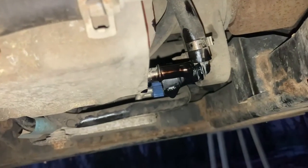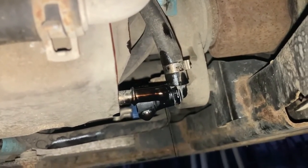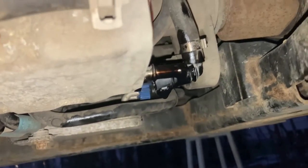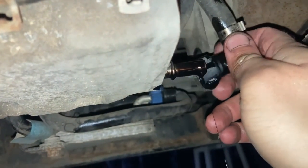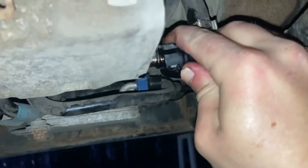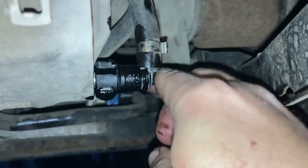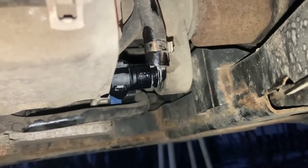After about 15 to 20 minutes the oil is barely dripping, meaning the engine is fully drained. Reconnect the pipe — you know it's connected when you hear a firm click — and that is it: no gaskets, no bolts, no stress.